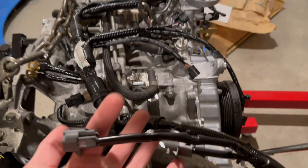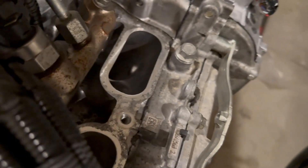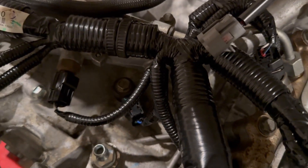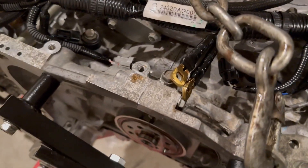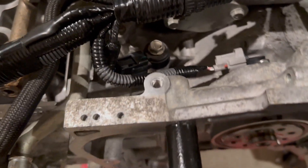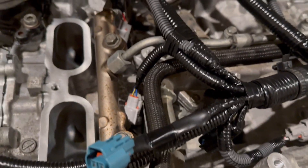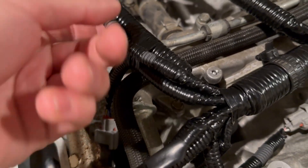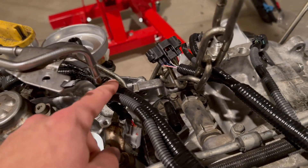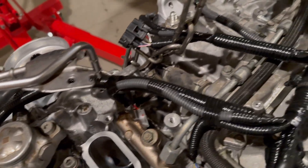Hopefully tomorrow we'll get it in the car. These are the port injector connectors, and the gray ones down here are for the direct injectors. These two wires could be flipped — we'll have to figure that out. Over here is the crank position sensor and the other knock sensor. I'm assuming the wire is correct because these two are on the same branch. They route a little tight which is a bit sketchy.